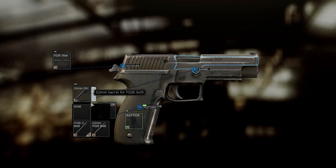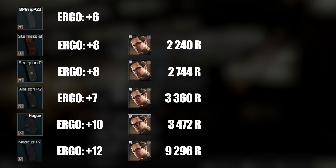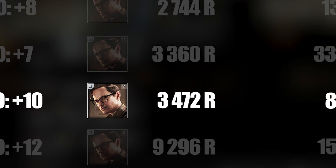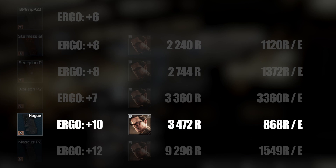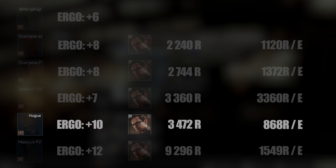For pistol grips, that's also a pretty easy one. Looking at the ergonomic gain per ruble, there's a clear winner: the rubber finger groove pistol grip for the P226. If you think you need those four extra ergonomics, go for that grip — but the pistol has around 80 ergonomics anyway, so I wouldn't spend those rubles unless you want to compensate for a silencer.